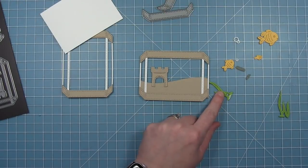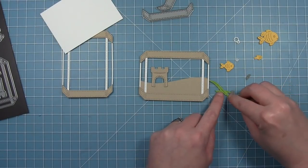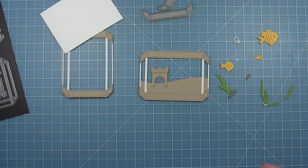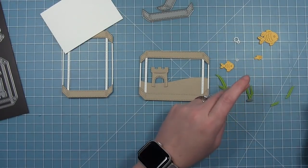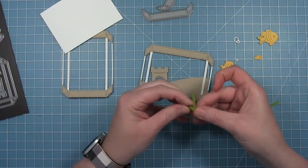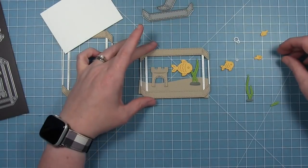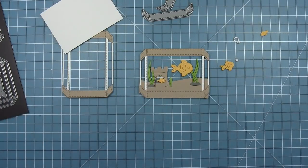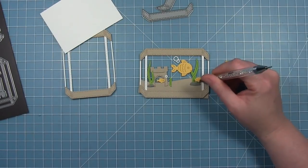The little rocks layer perfectly on the bottom of these seaweed pieces. There's a large rock and a small rock. There's also a seaweed piece that layers perfectly on top of this double seaweed where they cross over, so you can use two different colors if you like, which is kind of fun. In my example I just have two greens. These fish you can cut out from any color you like, and I think they would also be cool cut out of patterned paper. There are also these tiny little bubble outlines that you can use to decorate inside the aquarium.